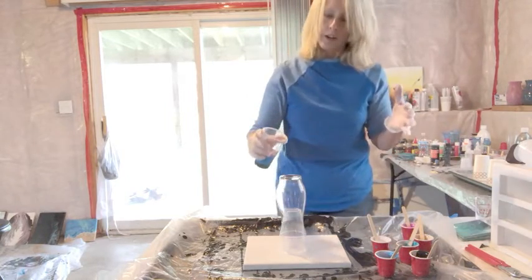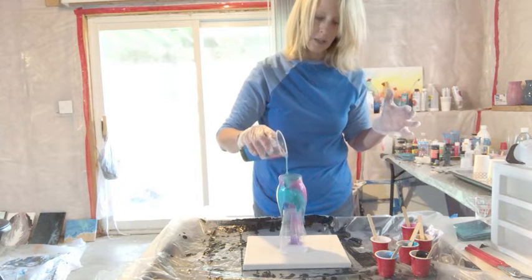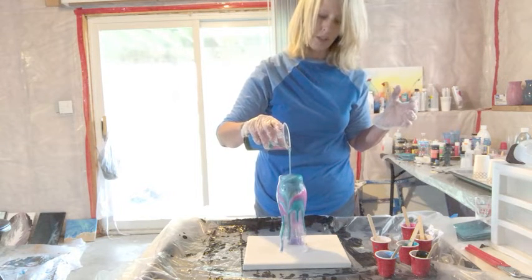I just kind of go around the edges first, just to make sure everything flows over, and then I just pour it down the middle.